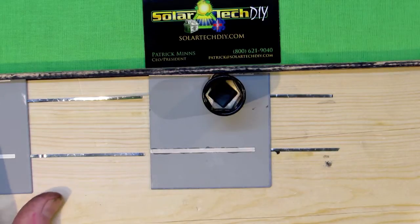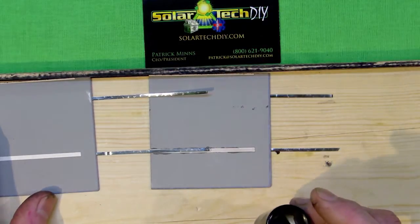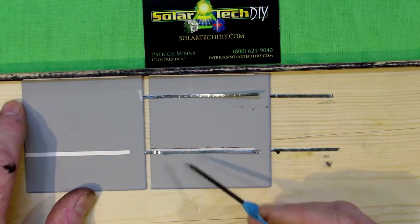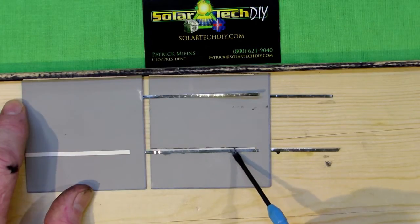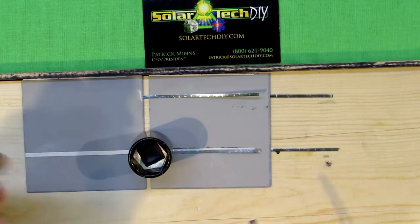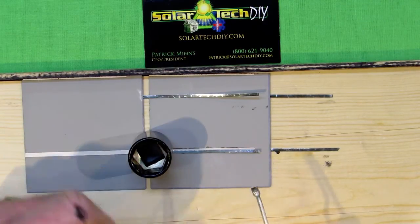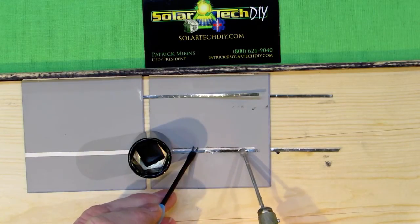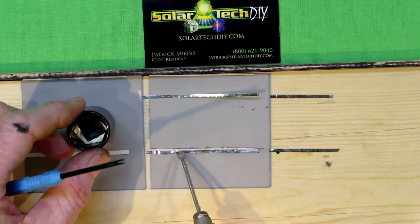So if you have a bus tab or bus bar that's having difficulty adhering to the tabbing wire and you go ahead and put it in your string, you could be missing one strip of tabbing wire. Since each cell only has four, you're talking about 25% of your capacity gone — and it's not just 25% of that cell's capacity, it's 25% of the capacity of your entire solar panel. If you pass over a problem, that problem is going to haunt your entire project.